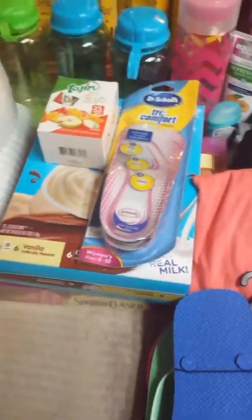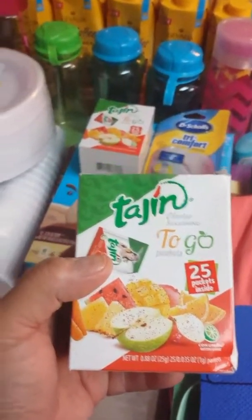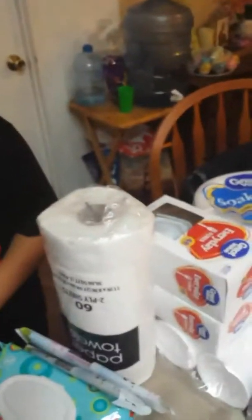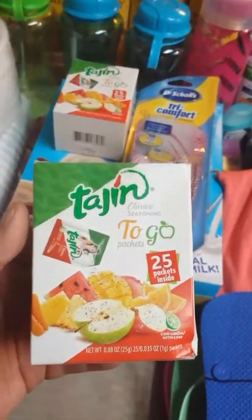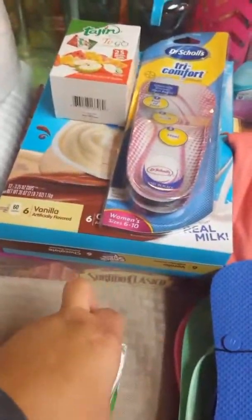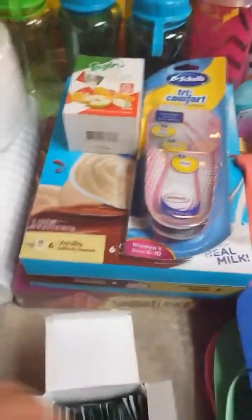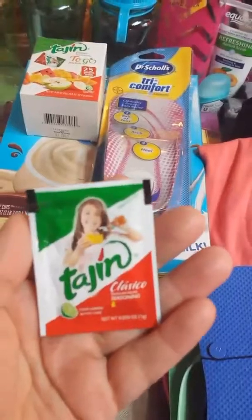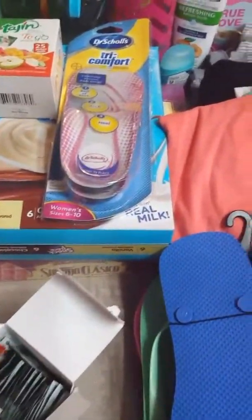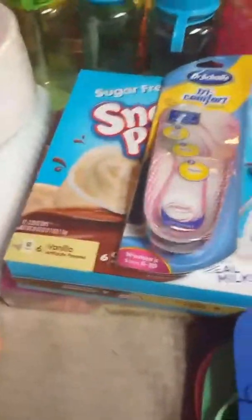I got two boxes of the Tajín to-go, with 25 packets inside each. My son Pete came to join me and say hi to YouTube world! We're planning on using the Tajín for our fruit cups that we're taking, and also for our Dole Whips when we get to Disneyland. We'll be putting these in our snack bag and lunch bag.